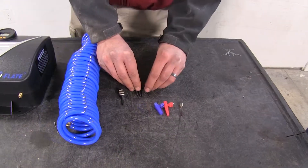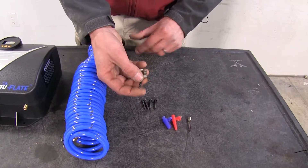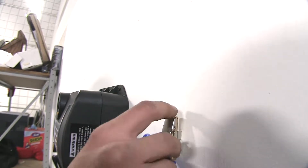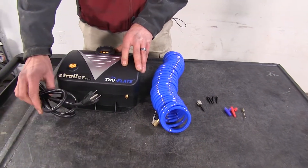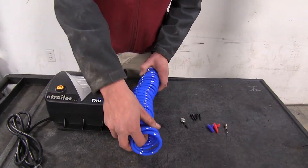We have four mounting screws to secure it to the wall, and additionally we have a clip that secures to the wall to hook our nozzle onto so it stays out of the way. This inflator unit has a nice five foot long power cord and a 25 foot long coiled air hose.